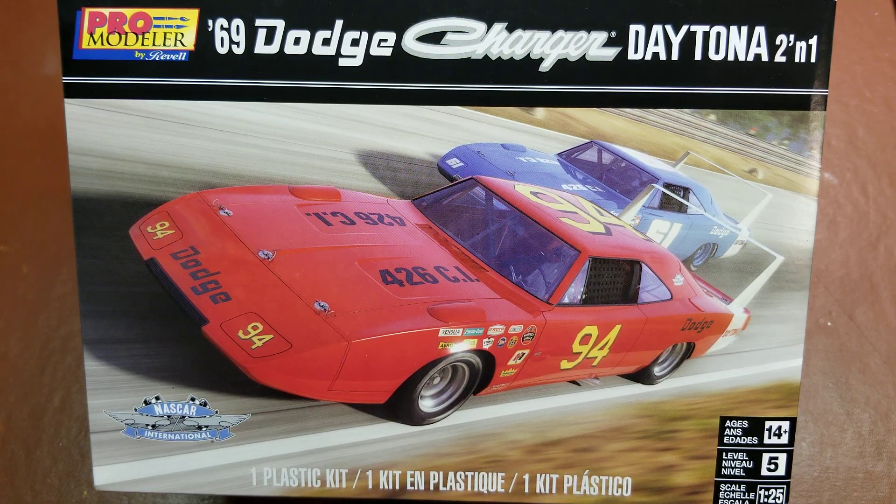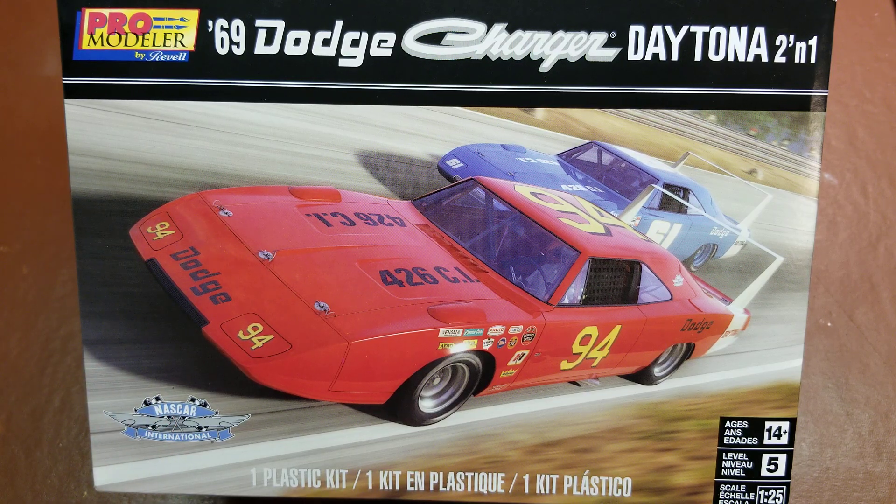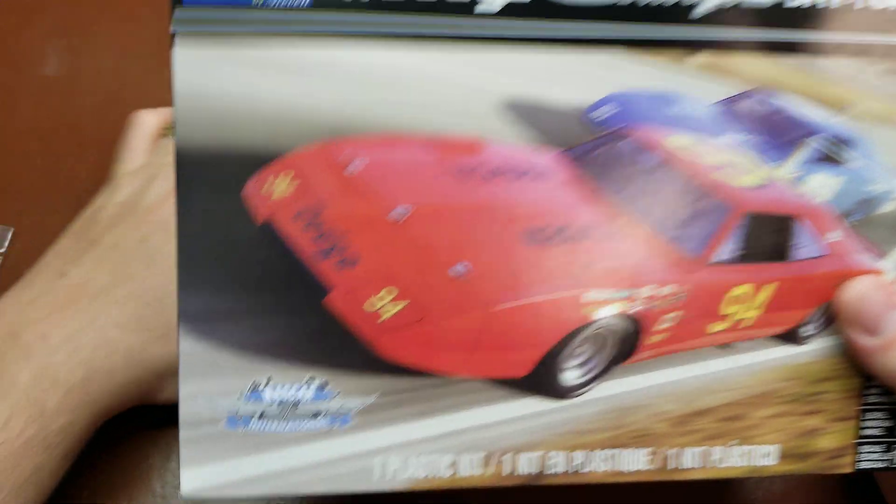Hello YouTube again. After finishing up part two of my review I did realize that I had forgotten a couple parts and wanted to be thorough in the review. So the two parts that I had forgotten in part two — which is linked below, as well as part one — are going to be the clear sprue and our chrome tree.